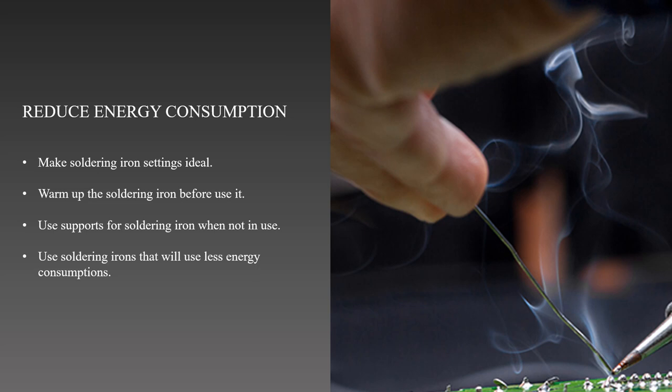After that, we can decrease the energy used for soldering by preheating the soldering iron before we use it. By using this method, we can prevent long periods of excessive power usage. Next, we should utilize a soldering iron stand or holder when we are not using the soldering iron. The iron stand will assist with energy conservation by shutting off or lowering the power when it is not in use.